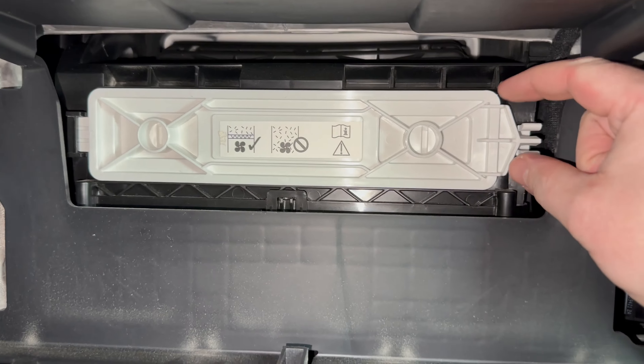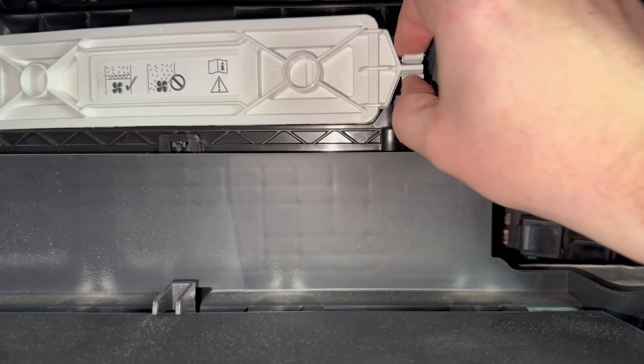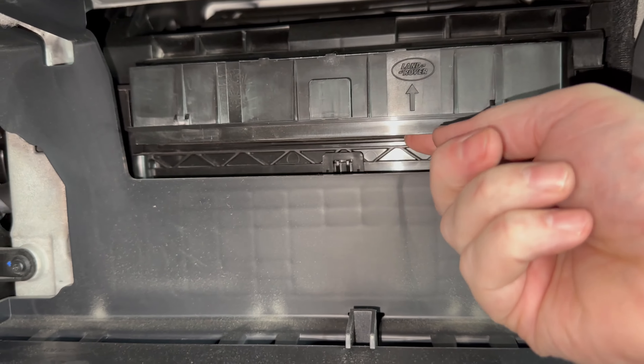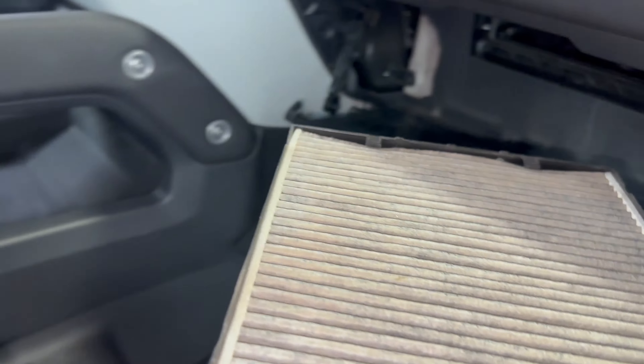I'll take a closer look in here. This white item right here is going to be the access door to the cabin filter, and there's a pinch clip on the side that you can pinch to get that door off. Then this whole tray will pull out like this, and we'll take a closer look at the cabin air filter.